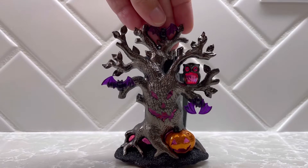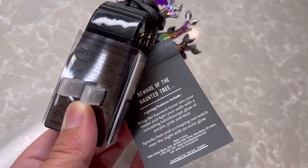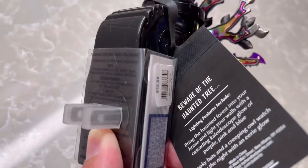Now I'm going to give you guys a look at the back of the wallflower itself as well as the tag that's attached. You can see the tag there says 'Beware of the Haunted Tree,' and then just gives a description on how it's going to glow. It says that it actually has a kaleidoscope effect to the lighting.